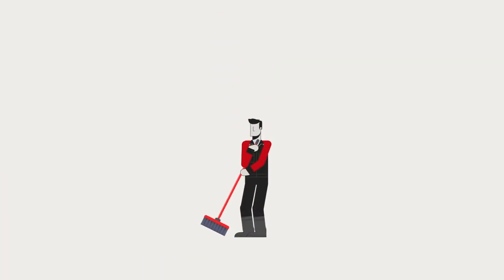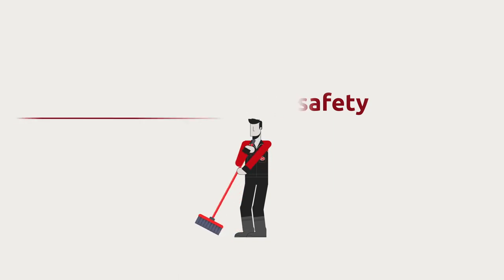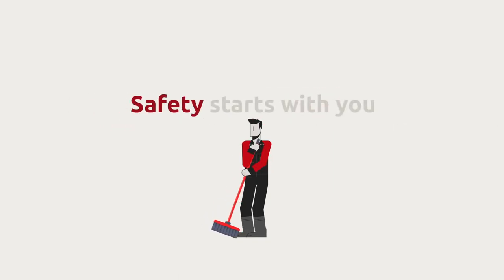Learn more about our safety tips and guidelines on www.laly.com/safety. Safety starts with you.